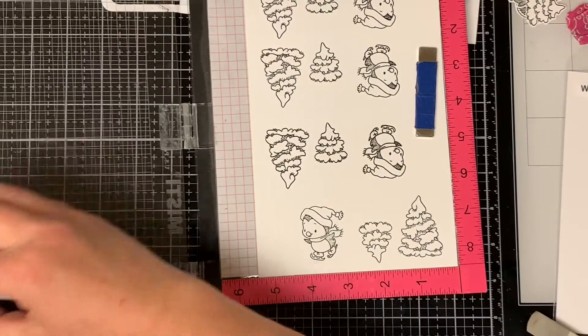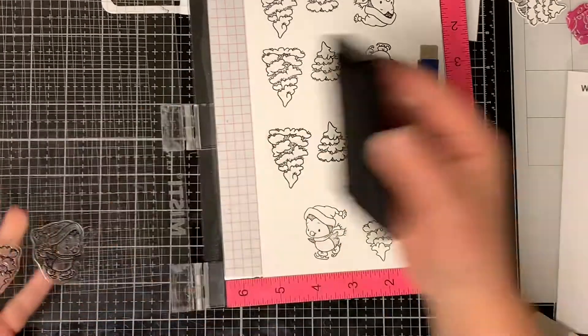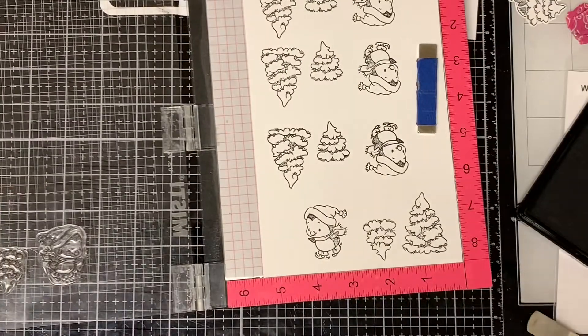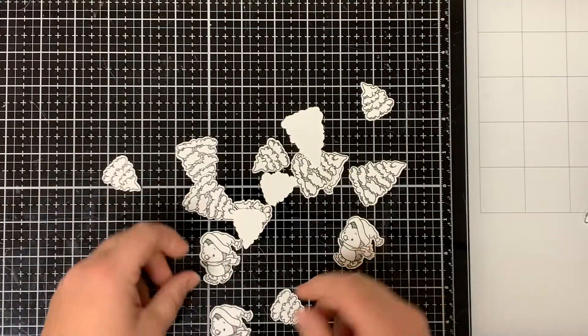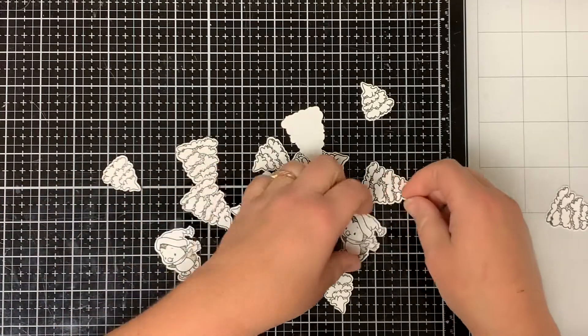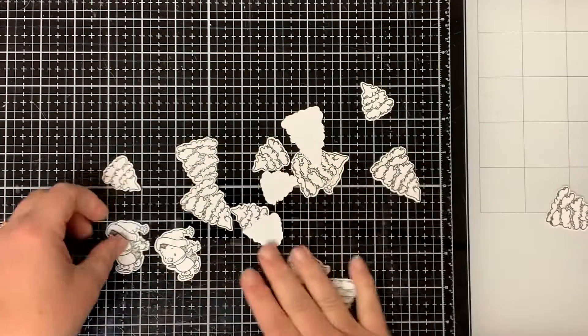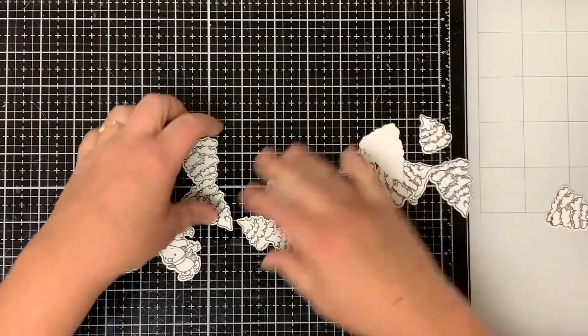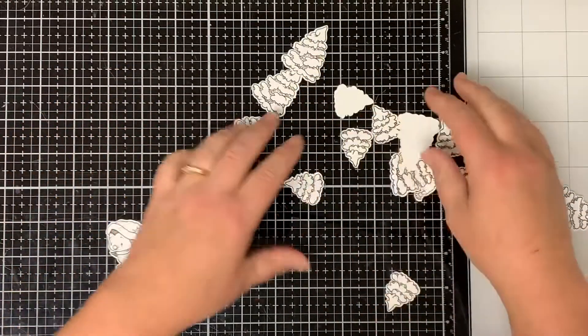First I'm going to stamp out a bunch of the images with some Copic Friendly ink onto a piece of white card stock. Since I'm going to cut them out with my Brother Scan and Cut, I like to stamp a lot of images so I can have them on hand if I need them. Plus I wasn't sure at this point how many of the trees I was going to be using, so what I don't use I'll just save for future projects.